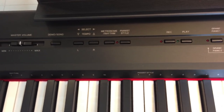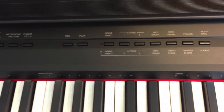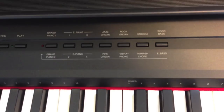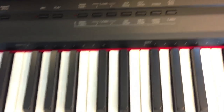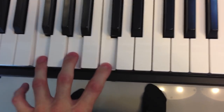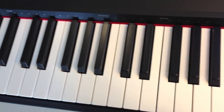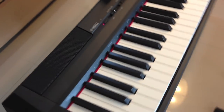You have a demo song. The keys are heavy weighted and really feel like a real piano. They are heavier on the left of the keyboard and lighter on the right.